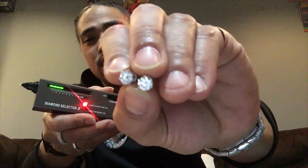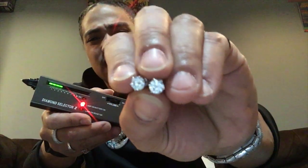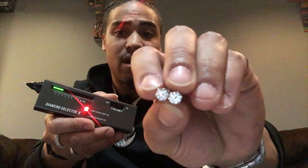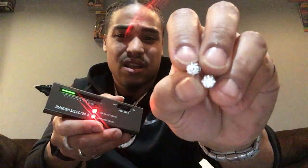If y'all are looking for some nice moissanite diamond quality jewelry, go ahead and check out Ice Giant — they're a good company, good quality materials, 925 silver, 14 carat gold. We're gonna turn this diamond tester on, wait for it to warm up. In the meantime, look at these moissanite VVS one carat round cut diamond earrings — these things are hard. It kind of made me wish I had my ears pierced.